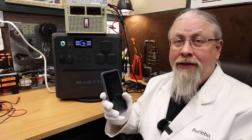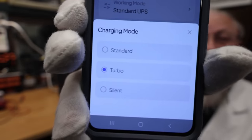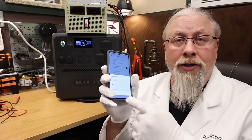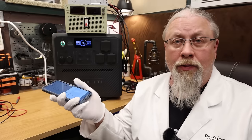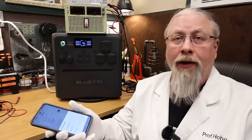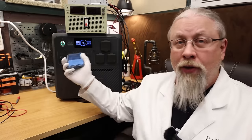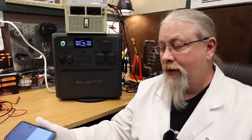One weird quirk: in the app there are three charging modes — standard, turbo, and silent. These are usually for AC power, not solar. But when set to standard mode, solar was hard-limited to 800 watts — I couldn't push anything more. Switching to turbo mode allowed me to push the full solar wattage. By default this comes on standard, so if you're only getting 800 watts from solar, you need to change the setting to turbo. It's a weird quirk, but as long as you're aware of it, it's not a problem.